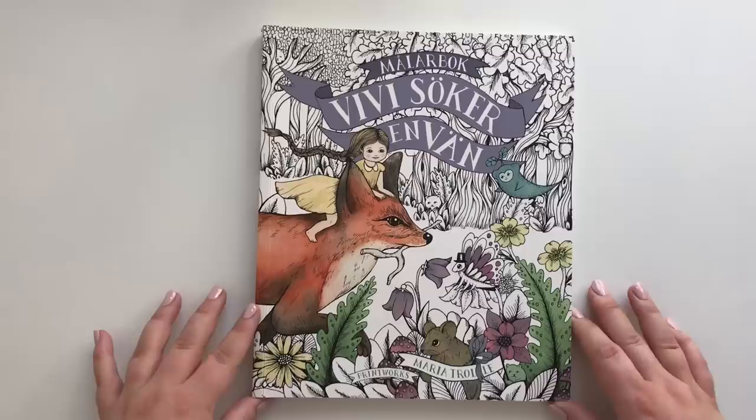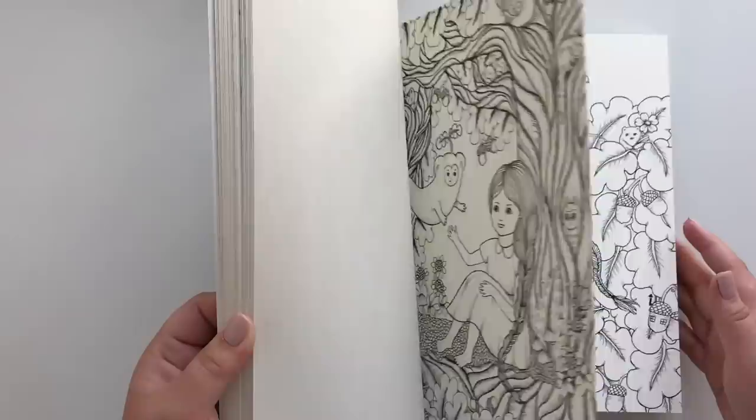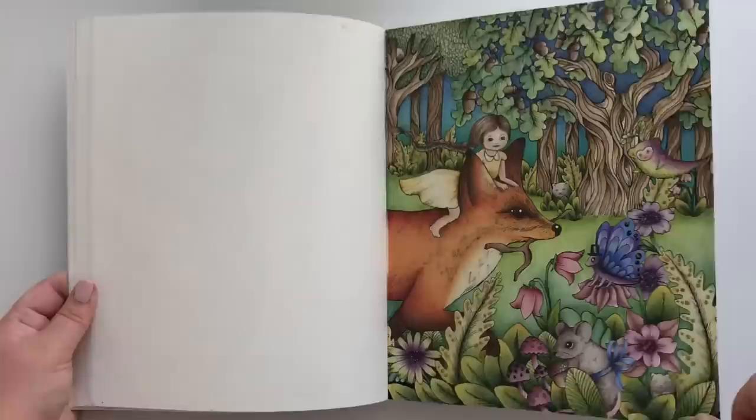This is a lovely one — I think it would be translated as Vivi Looks for a Friend. All these pages can be taken out and they are amazing with water media. This is with pastel and pencils though. But I do have some with Inktense — this one: Inktense and Polychromos. And as you can see, it doesn't buckle. That's amazing! I've colored another page in here, but it was a present for my grandparents.